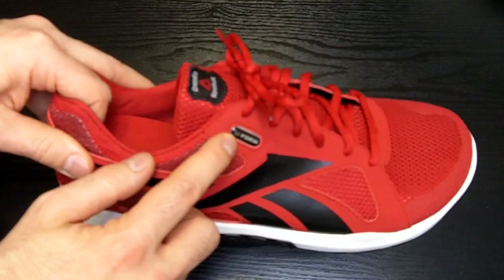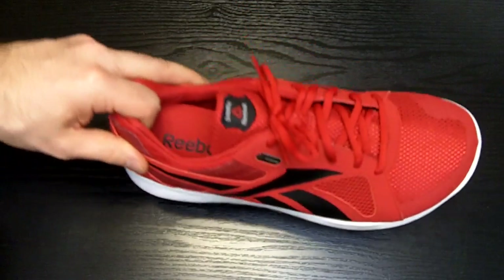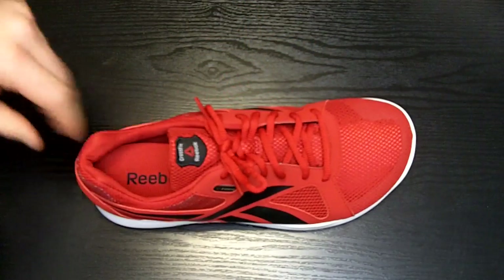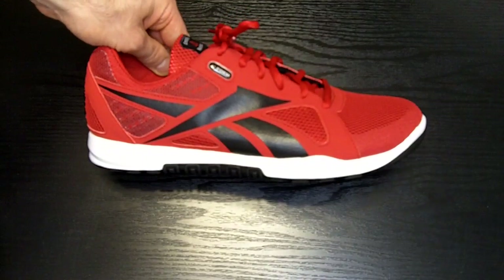Then you put the shoes on, lace them up, sit with your feet flat touching the floor for eight minutes. Having two blow dryers makes this process go a lot faster since you can do both shoes at once.